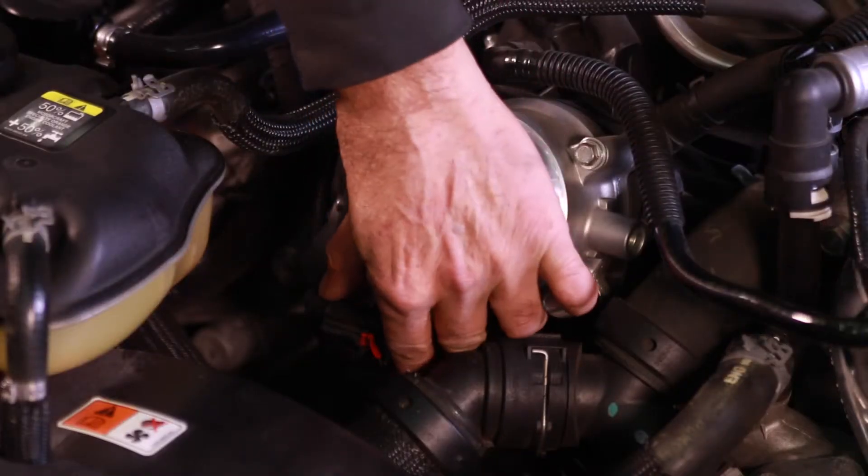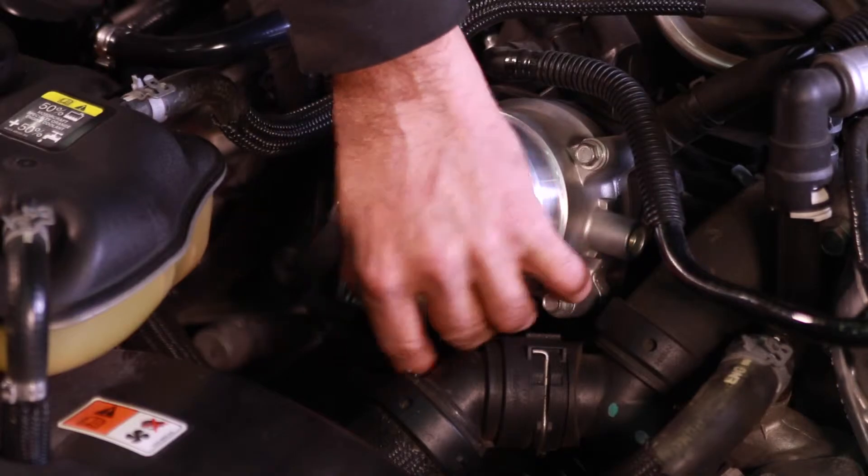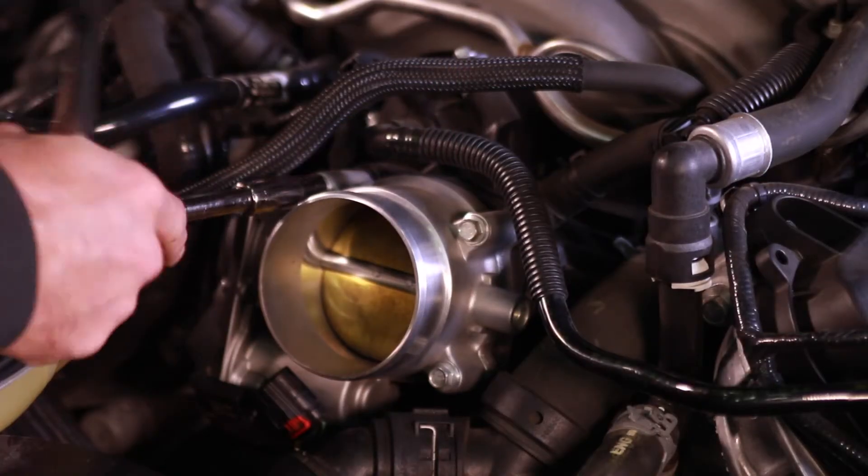With the tube out of the way, we unplugged the throttle body wiring connector and unbolted the four bolts that retain the throttle body.